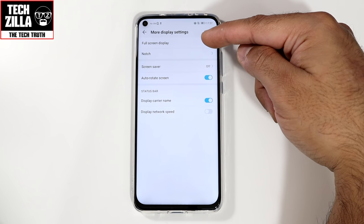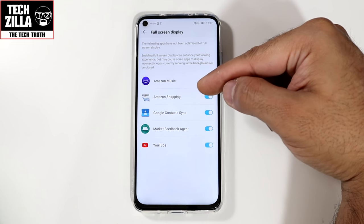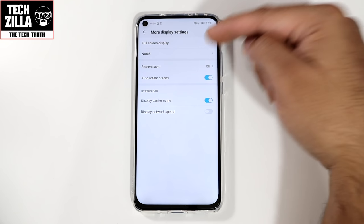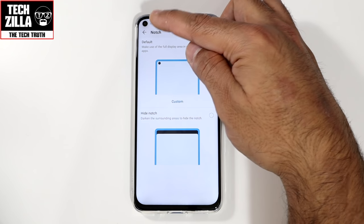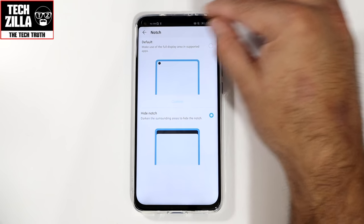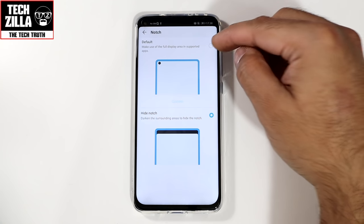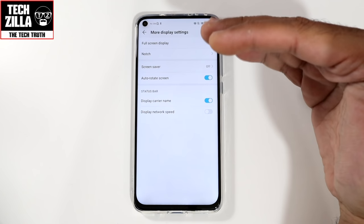More display settings — full screen display: you can pick which apps you want to run edge to edge. I've got Amazon Music, Amazon Shopping, YouTube, etc. Now, notch — they call this a notch but it's actually a hole punch camera. If you don't like the hole punch and want to hide it, you can click that and it brings up a bar at the top to look like a bezel. I don't like it because the corners become asymmetrical. The hole punch works fine for me — it's out of my way.